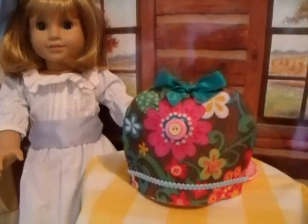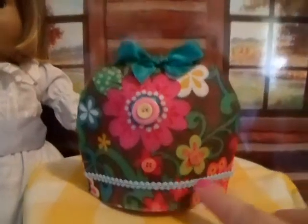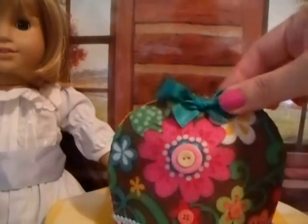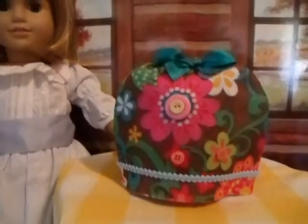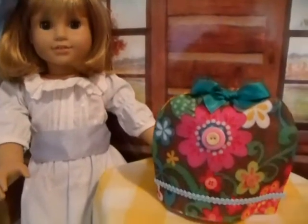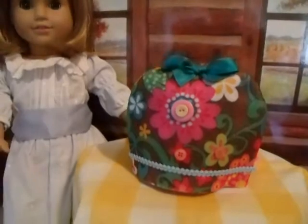Here is our completed tea cozy. We just put a little bit of trim on the bottom and Nellie wanted to add some little buttons to the flowers. How cute is that? And then just a little ribbon on top and it fits our teapot nice and snug, keeps everything nice and warm and keeps it from getting dusty. So this is a really cute craft — simple, easy. You can be as creative as you like.